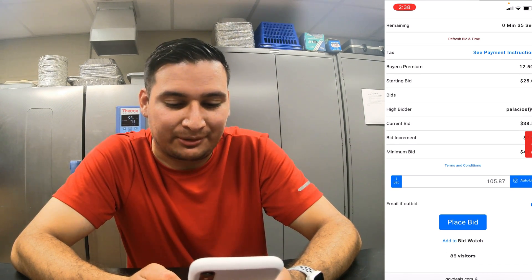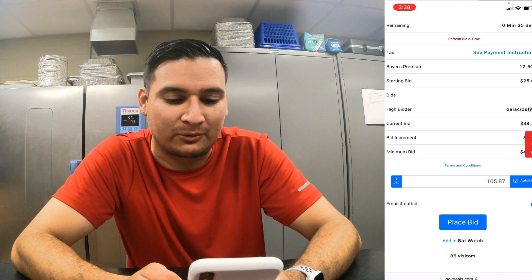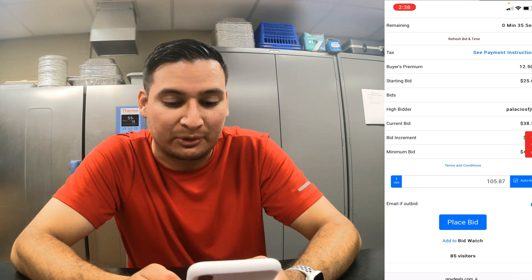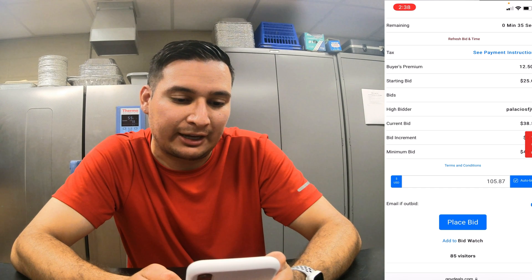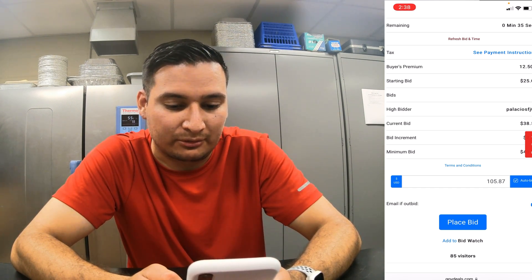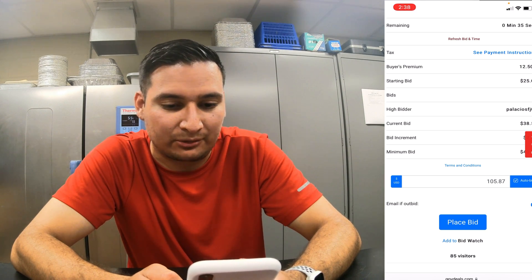Now the auto-bid feature is very important. What happens is, if you unselect that and put the same amount — $105.87 — the bid will go directly to that amount. But if you hit auto-bid, it's like on eBay where you just put the highest bid and then if somebody outbids you, it automatically bids for you up to the maximum amount you set.